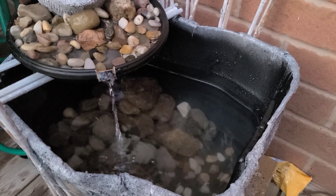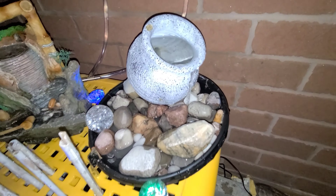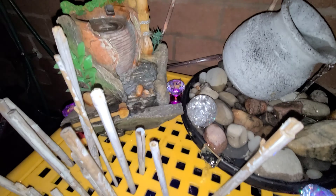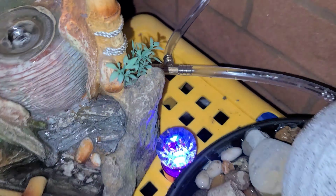My whole point of creating the fountain was the sound of water. My husband helped, and we put a table on top of the tub — the table had holes, so the sound of water expanded and felt like a waterfall. That's what I was going for, and I'm glad we got that. It doesn't sound like a huge waterfall, but it's like continuously falling raindrops — a soothing sound of water.